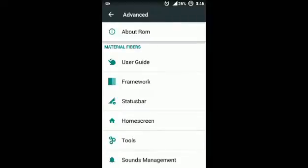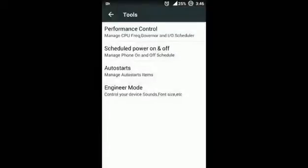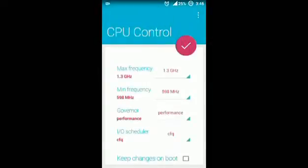Next, let's talk about the Tools. In Tools you will find the Performance Control, which is the CPU control that manages your CPU frequency and the I/O scheduler. If you want to save battery, set the max frequency to the minimum frequency. If you want to do high gaming, set the max frequency to maximum — that is 1.3 GHz on my Micromax Unite 2. If the ROM is compatible with other handsets, the frequency may change.